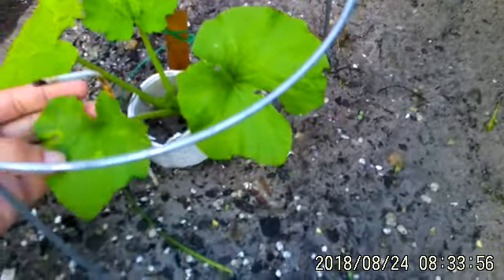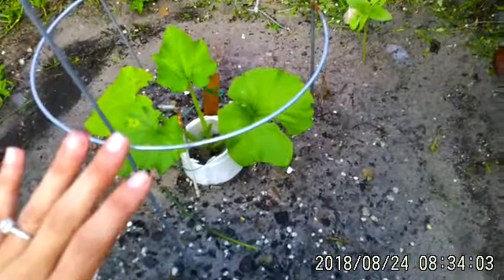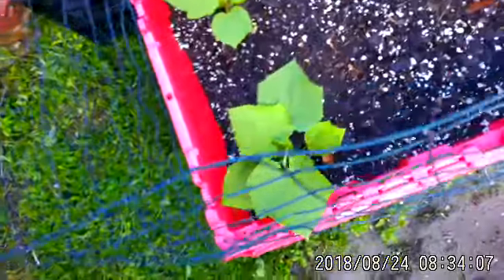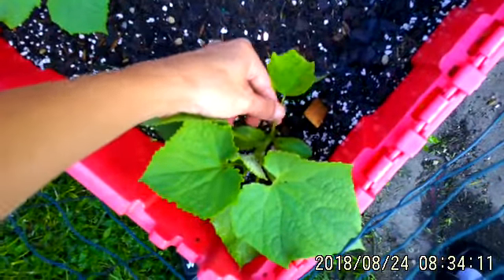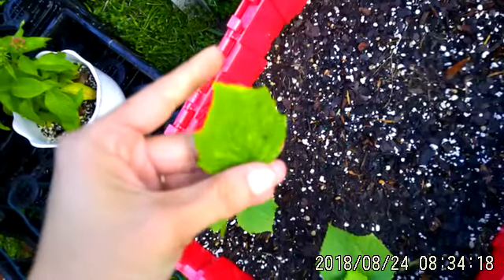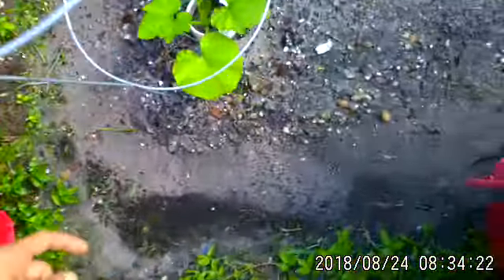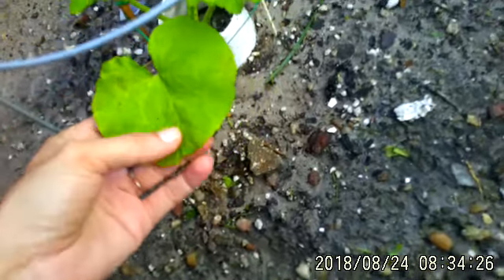It starts on your plants as black spots. Blight is mold — just to simplify this really easy for you — because blight can be really complicated to figure out, diagnose, and treat. I treat all my blight with neem oil. This is what blight starts to look like: it starts getting yellow, blotchiness, black spots. And that's no good, guys. You don't want that. This is blight happening, and it's just mold.